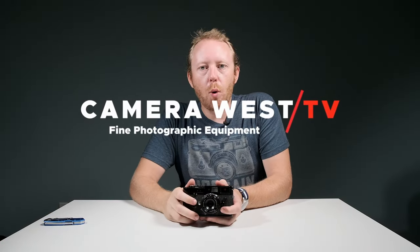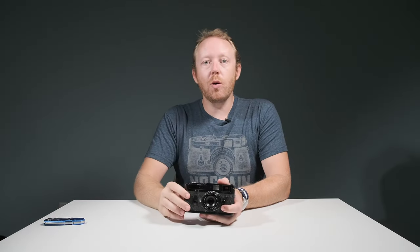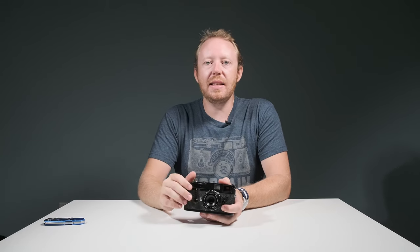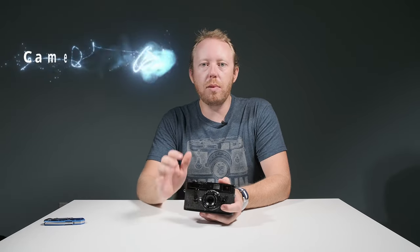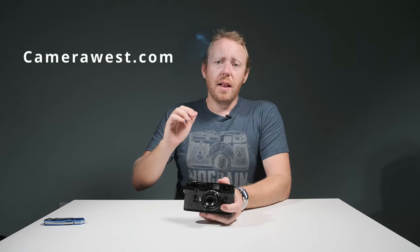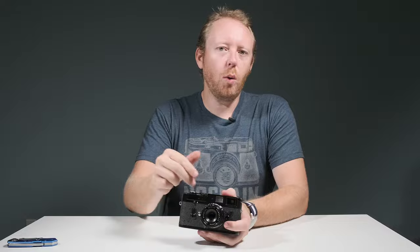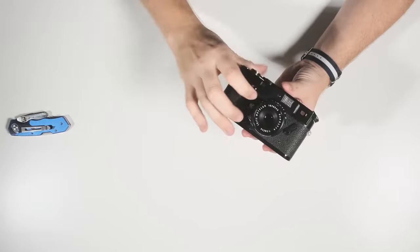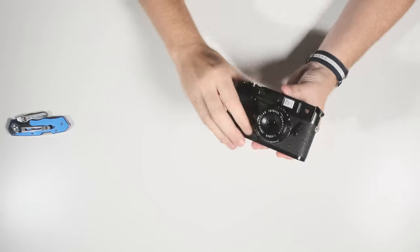Hello everyone and welcome back to Camera West TV. Today we are going to be taking a look at a limited production camera — it is the Leica M10R in the black paint. That is a gorgeous looking camera from what I've seen in the pictures, but before we do, we're going to be comparing it to this Leica M4 that's in black paint and a matching Leica 35 Summeron in black paint. Let's take a look.